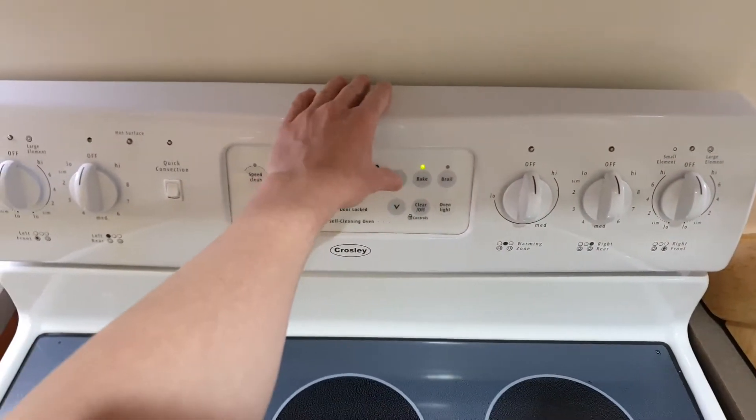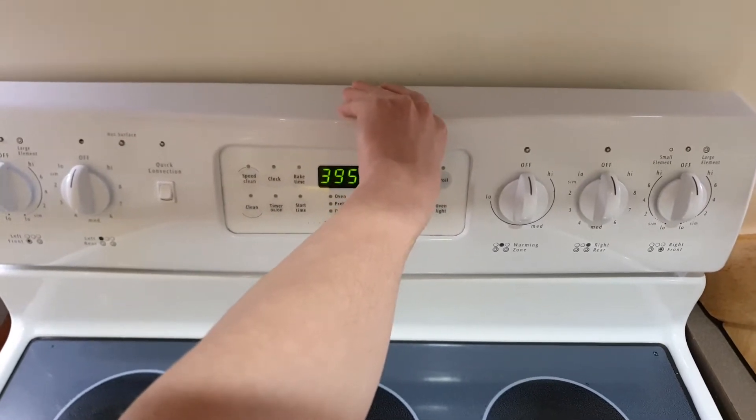Alright, to start off the first thing you're gonna want to do is preheat your oven to 450 degrees Fahrenheit.